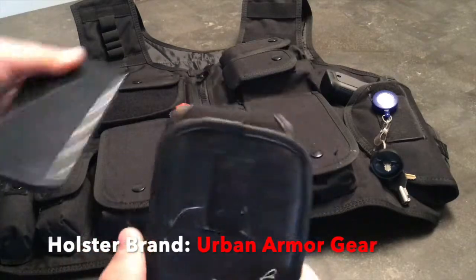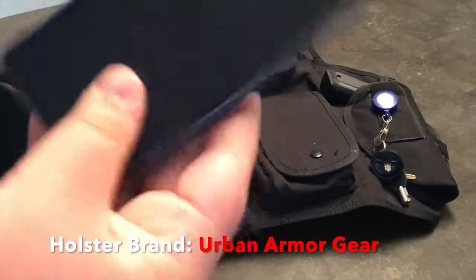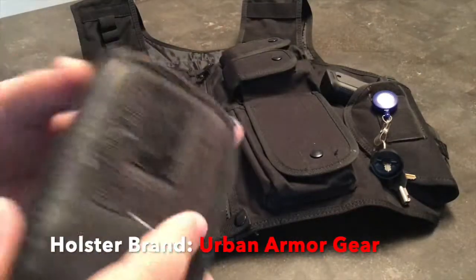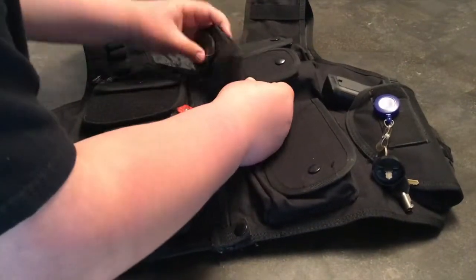The phone goes in — it's sturdy, strong, no problem with that at all. Just a standard phone holster, which I would always have clipped onto this pocket right here.